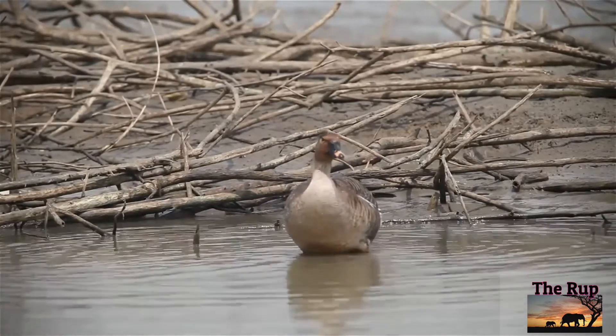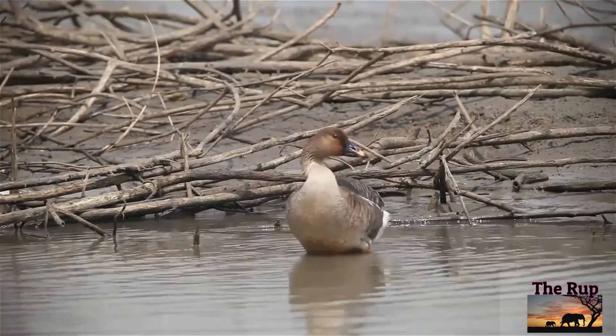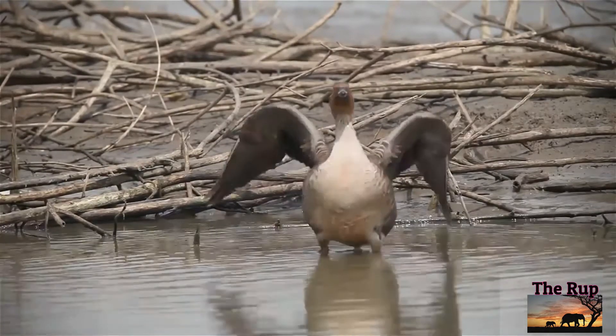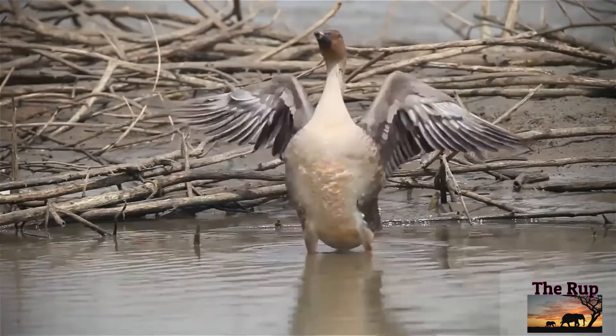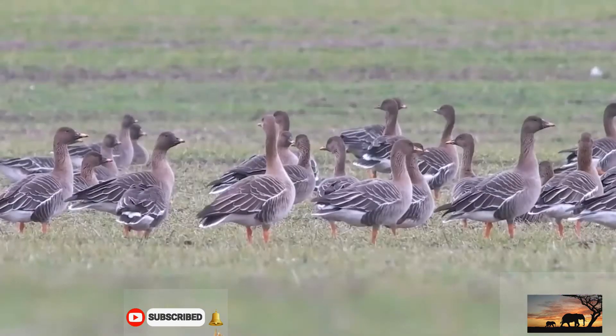There are three subspecies, with complex variation in body size and bill size and pattern. Generally, size increases from north to south and from west to east. The tiger bean goose is a rare winter visitor to Britain.